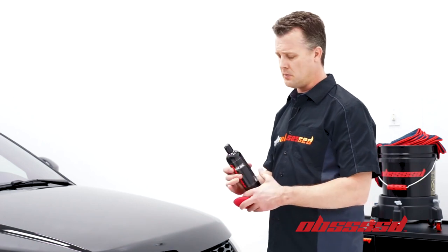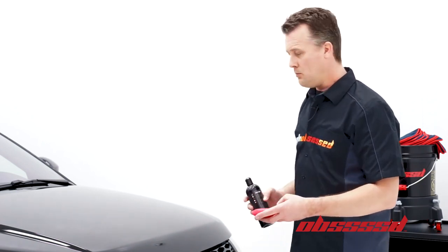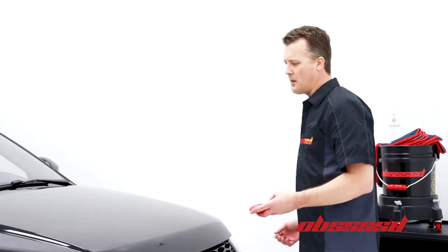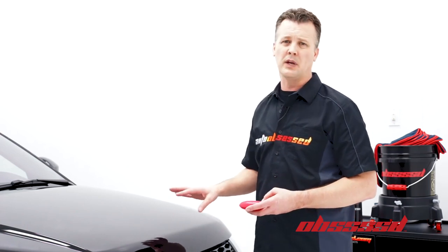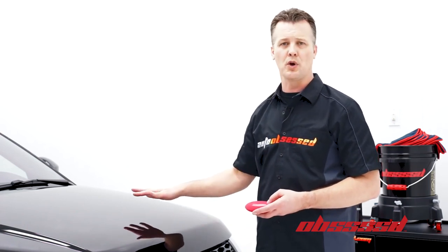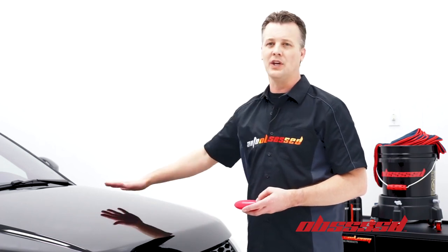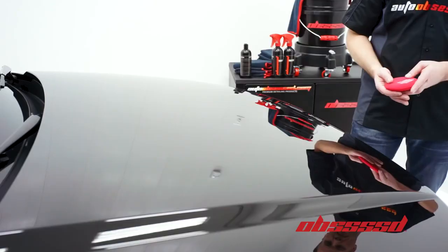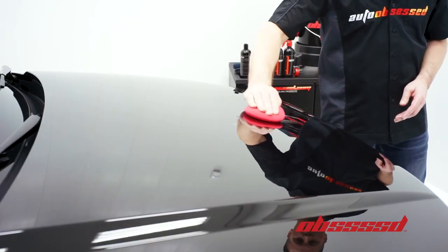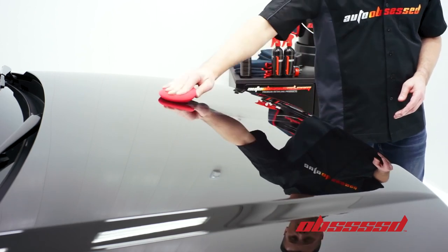We're just going to apply a little bit of the product to the applicator. Some of the key points on the application: we're going to go in straight back-and-forth motions. A common mistake people make is applying way too much product. We're just going to apply a thin layer to ensure we're evenly covering the surface — we don't want a lot of buildup. Just go in straight back-and-forth motions and make sure we've got even coverage on everything.